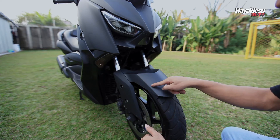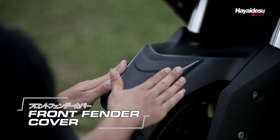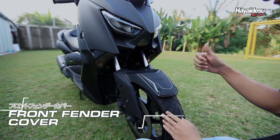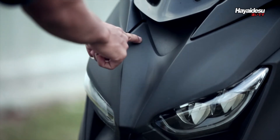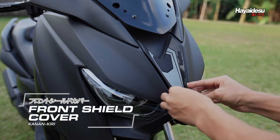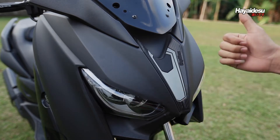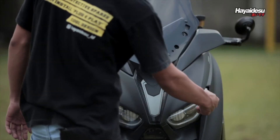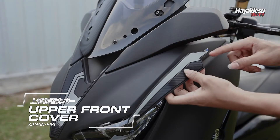Produk pertama adalah Front Fender Cover untuk melindungi sparkboard depan dari goresan akibat benturan. Kemudian untuk di bagian haluan, langsung aja ada Front Shield Cover yang langsung bikin beda tampilan X-Max. Apalagi kalau ditambah Upper Front Cover, meningkatkan penampilan X-Max menjadi lebih garang.